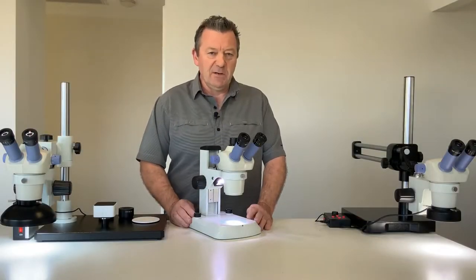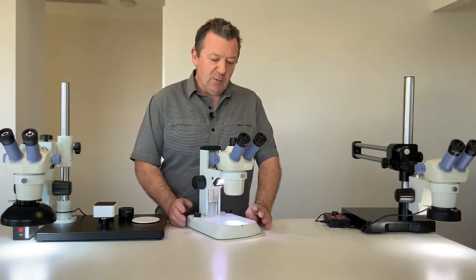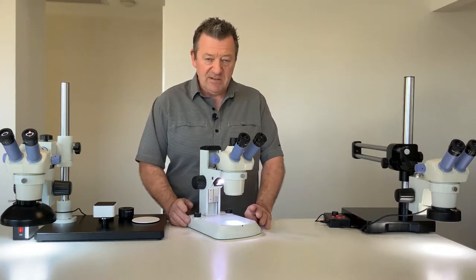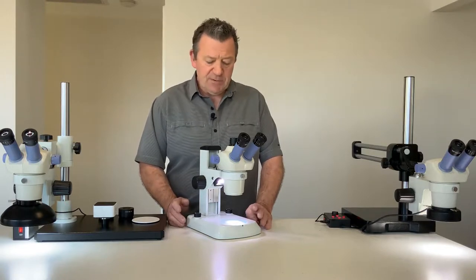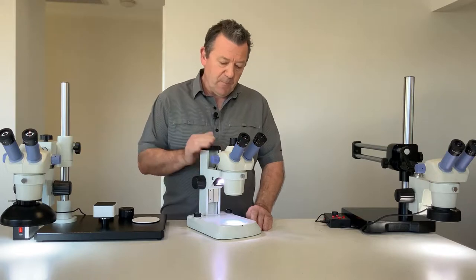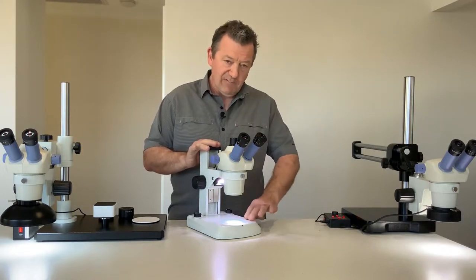Hello, my name is Stephen Wilkinson from microscopes.com.au and today I would like to demonstrate our ASZ400 series stereo zoom microscopes. The basic configuration is our stereo zoom upright microscope.